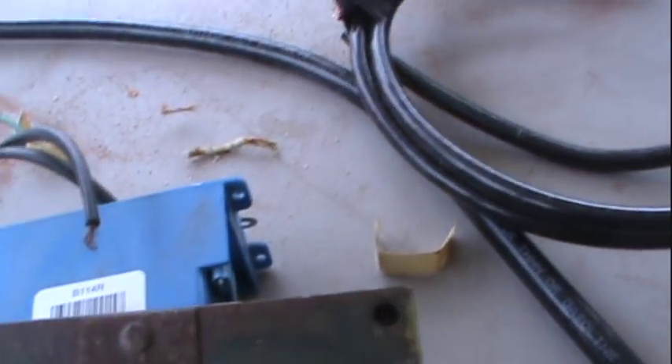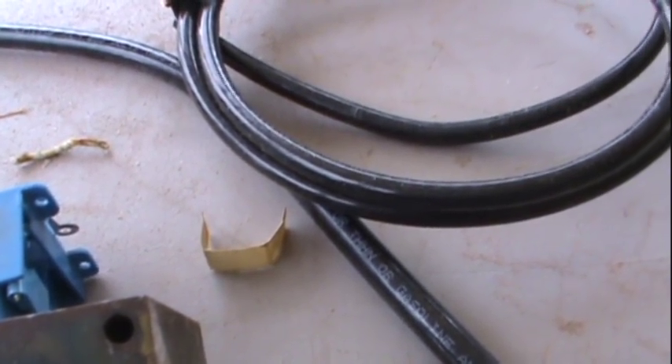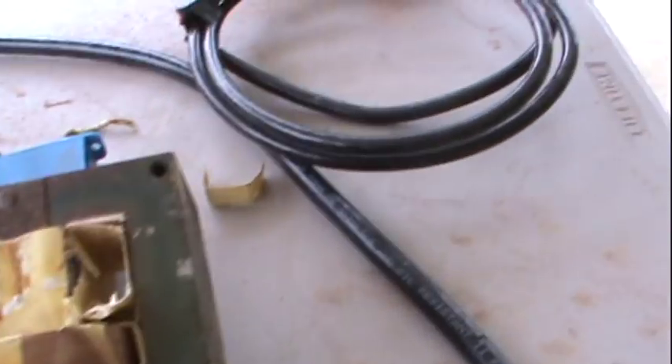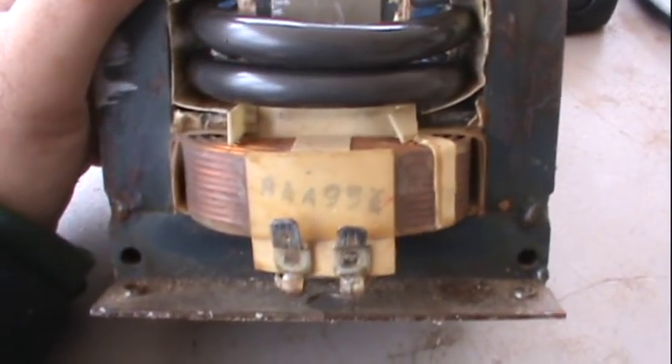Now what I'm going to do is try to install the secondary. I've got 2 gauge wire and then 2/0 gauge wire, and I think that might be aught gauge. I'd like to get the aught gauge in there first just for the secondary — if I can't, I'll go with the 2 gauge. I've got two turns of the 2 gauge on there.